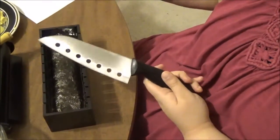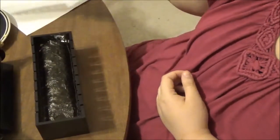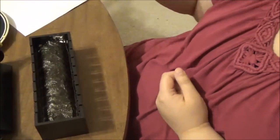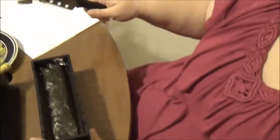What you should really do — but I'm not going to do — is take a wet towel and wipe off the knife, then cut, then wipe off the knife again, so it doesn't stick together. I'm not going to do that, but you should.